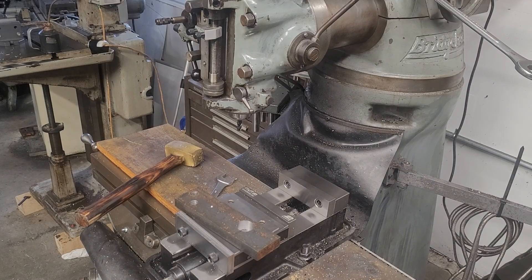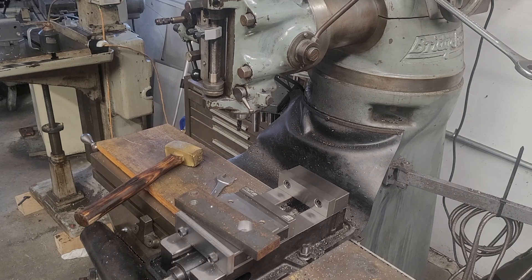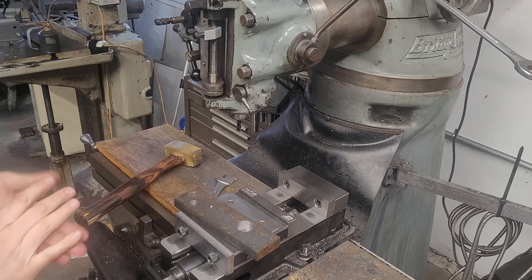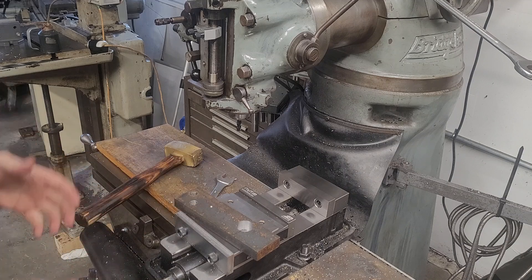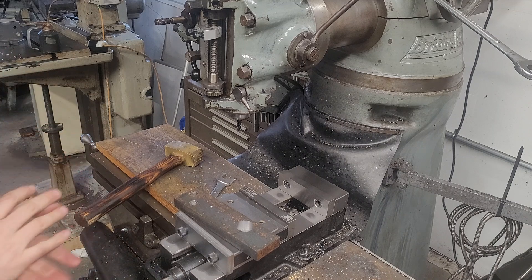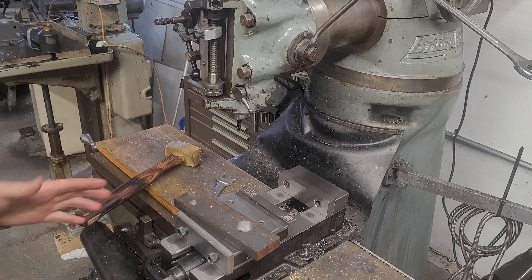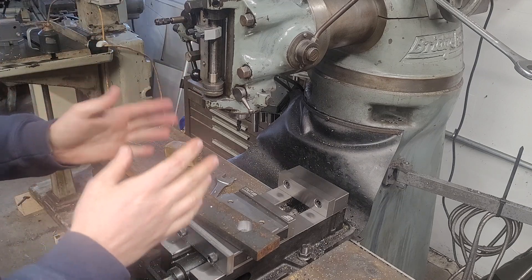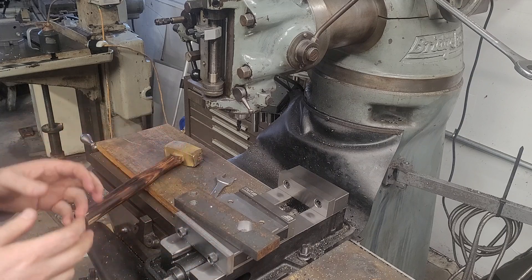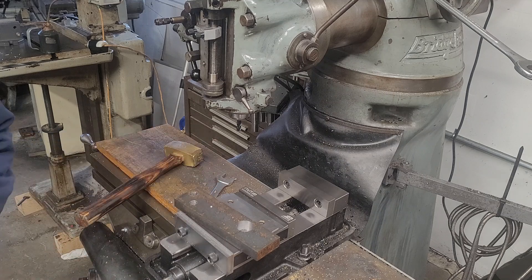Hey guys, welcome to Moose's Machinery. Today's video is really going to be a pretty simple, straightforward video. This is a milling machine skill builders video. I've had a bunch of comments about how people are a little bit intimidated with the learning process. So this video we're just going to cover two things: putting a part in the vise and seating it square on the parallels, and then using what's called a Starrett Wiggler Center Finder to find the center punch mark.